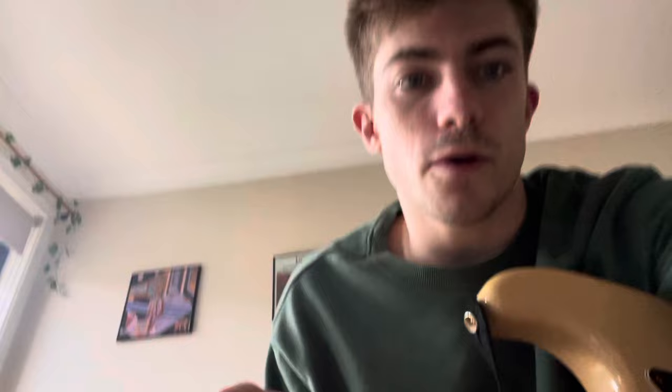If you want to do the regular major 7, bar the 6th fret and do a backwards triangle shape: 6, 8, 7, 8. Then it goes down to a C minor 7 — same chord shape as the ones we played earlier, but now it's just on the 3rd fret.